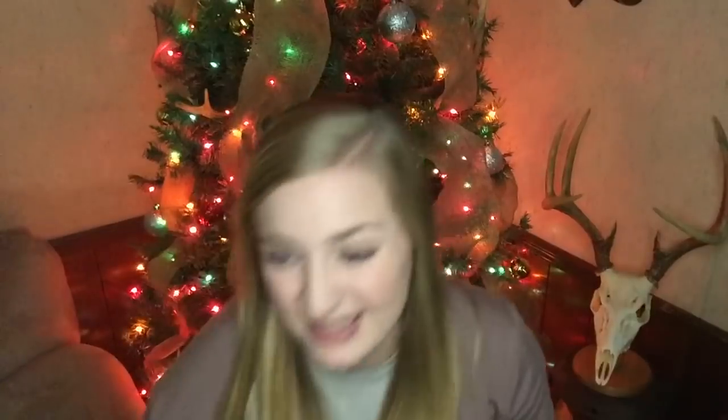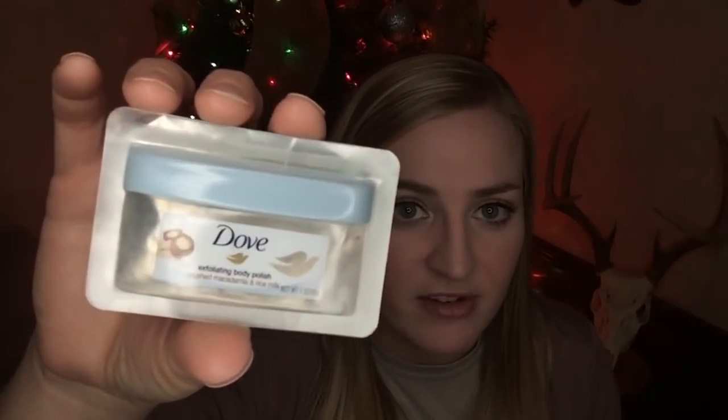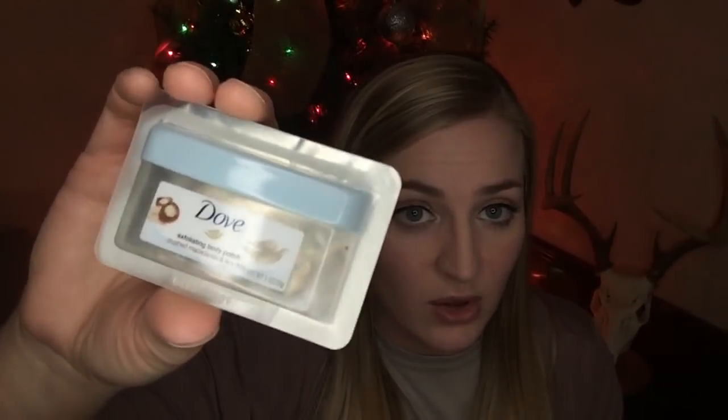Next I went through one of my contact solutions. This is Clear Care Plus — it's a hydrogen peroxide contact solution where you put your contacts in this little bubbly thing. It's not like a regular contact solution. This stuff is pretty expensive — I think the last time I had to buy it I didn't have any coupons, so I had to pay full price. It's like 10 bucks. Here's another little foil packet sample I used — this was a Dove Exfoliating Body Polish. I actually have another one of these samples in my cabinet. This stuff is so good. It's basically just a scrub body polish. It says crushed macadamia and rice milk. I can still smell it in there and I thought it smelled so, so good. It was really nice.